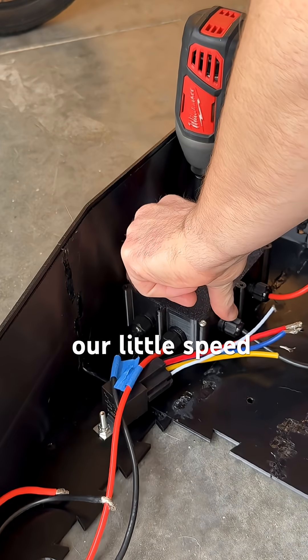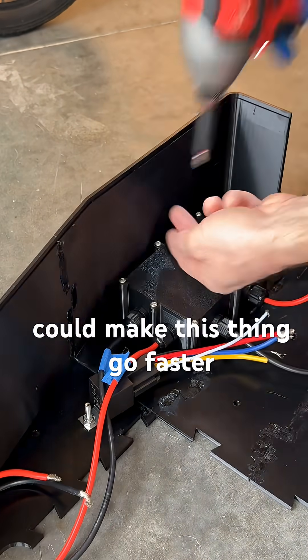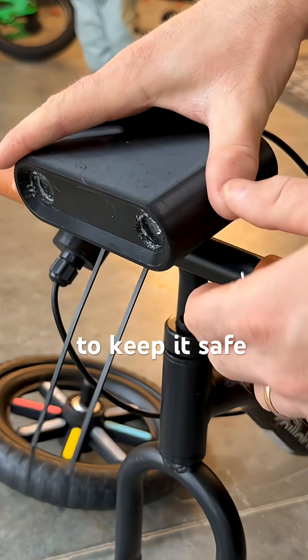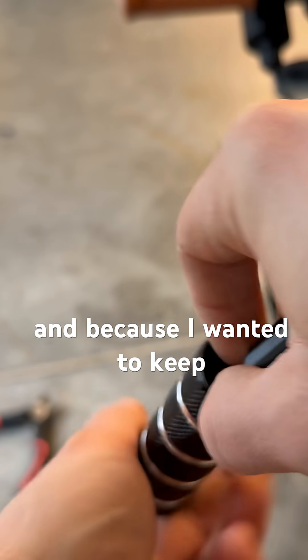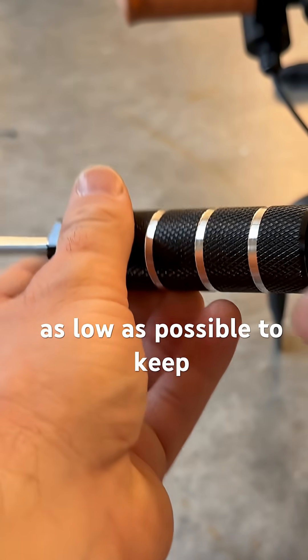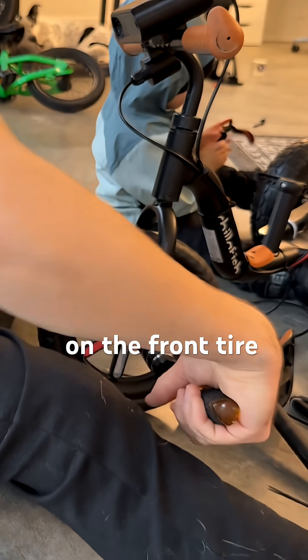I installed the speed control on the bottom of the enclosure so I was the only one who could make this thing go faster, to keep it safe. With the headlights completed, everything could just mount with a few zip ties. And because I wanted to keep my son's center of gravity as low as possible for stability, I mounted some foot pegs on the front tire.